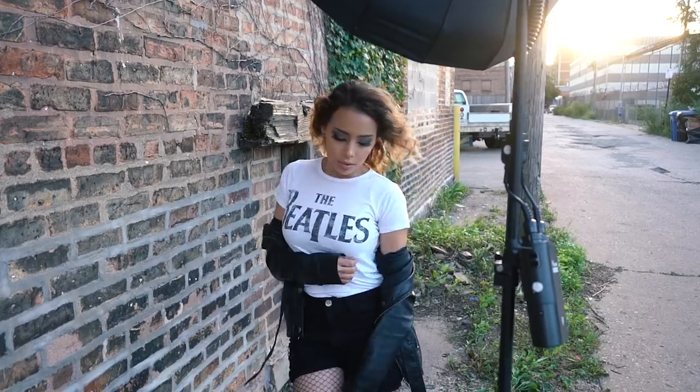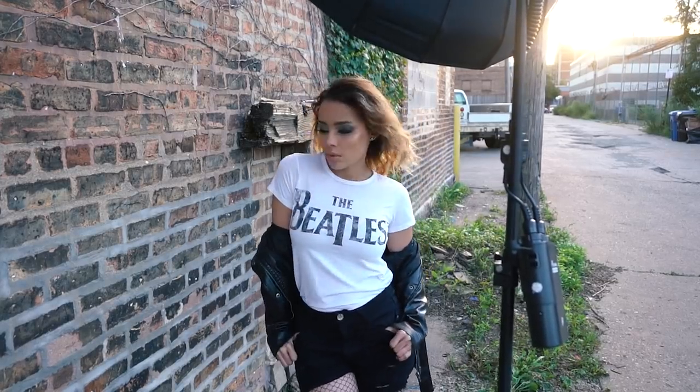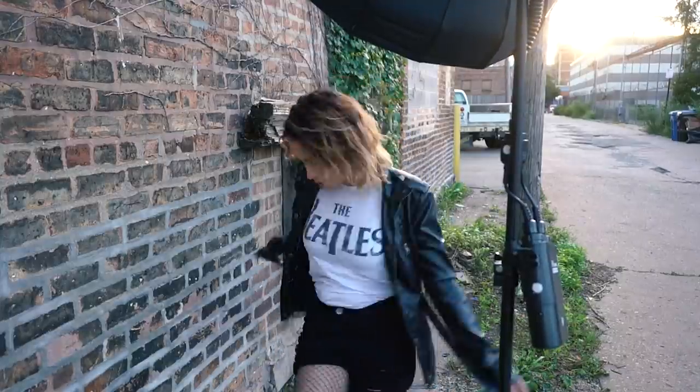Tip number four is to direct the model more and pose her less. I'll pose and pose for a long period of time, and then he says 'change it up' and I'm like, 'what can I possibly change up?' There are times when I run out of poses and I'm like, 'okay, do something,' and then I do something and he says, 'you did that already' — because we've been here forever!